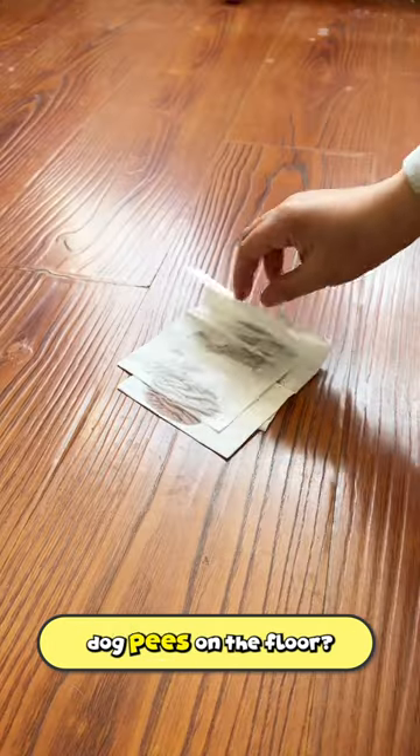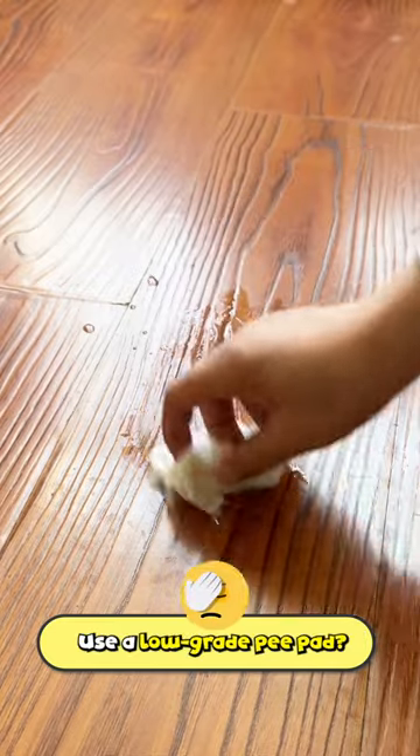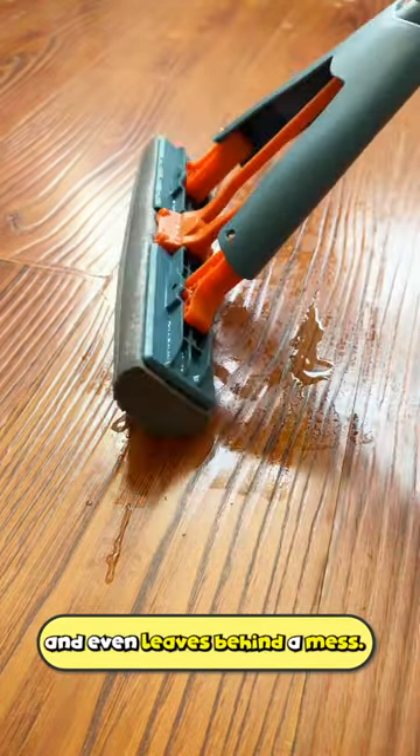What did you do when your dog pees on the floor? Wipe it with tissues? That makes it sticky and it doesn't clean well too. Use a low grade pee pad? That won't work too. The stain is still there. What about a mop? It doesn't soak up well and even leaves behind a mess.